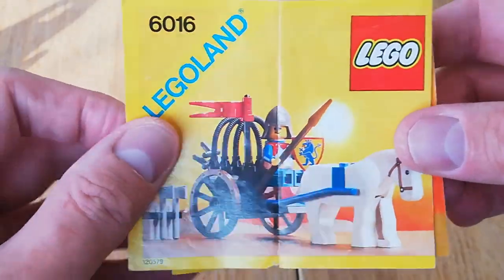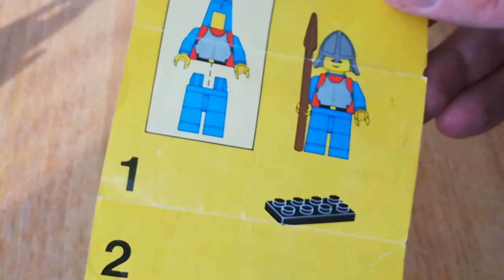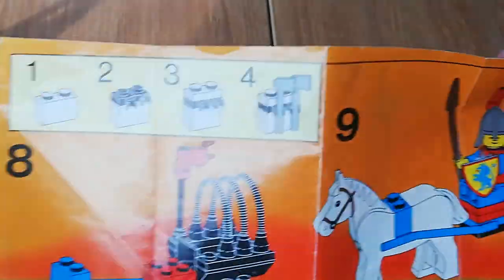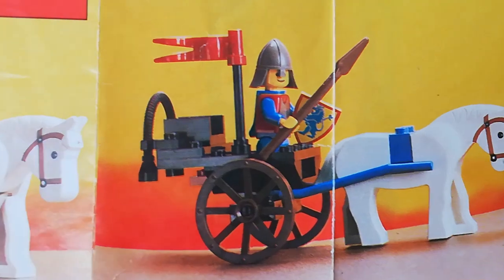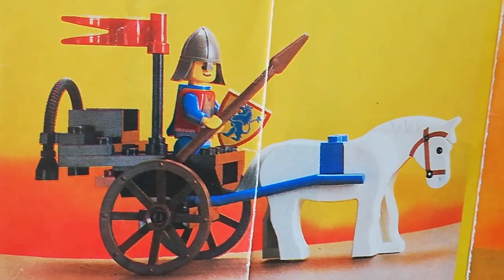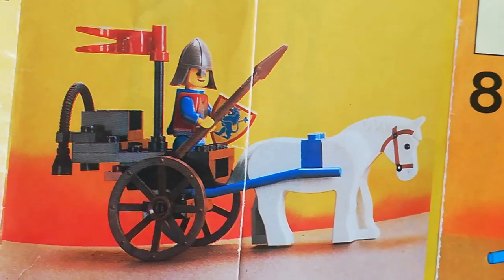Really quickly, there are the instructions - these ones fold out the other way. There's our knight. It's a very very straightforward build, though it does have a bit of a tear in it unfortunately. It does have an alternate build, which is just a different use of the pieces - it's nice when they put an alternate build in the instructions. Another nice little horse and cart that you could build.